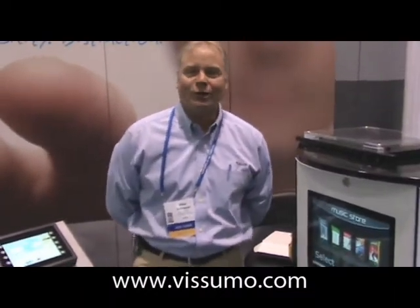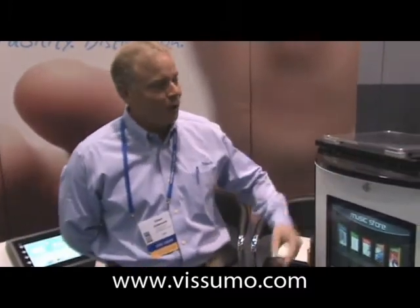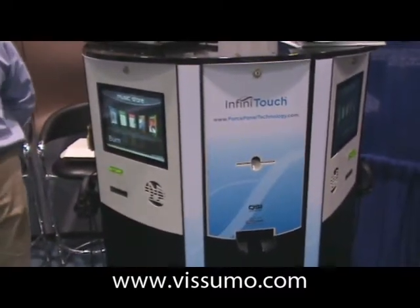Good morning. Glenn Johnson here at the USI Corporation at the CIT 2008 conference down in Los Angeles, where we have taken our dual monitor kiosk supplied to us by our friends over at Media Port and equipped it with our new Infinitouch product.